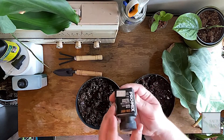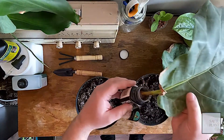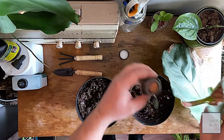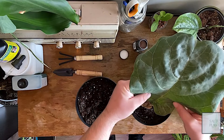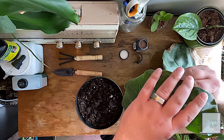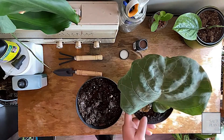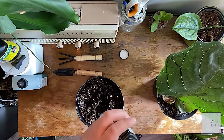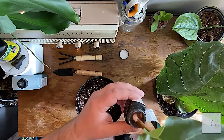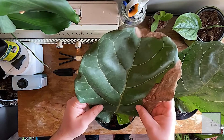Here I got Pro-Mix rooting hormone. I'm just going to dip in here and shake off all the excess. Slightly push it right into the soil and use a little stick just to hold it up. The rooting hormone we need is actually called auxin, and this is perfect for it.